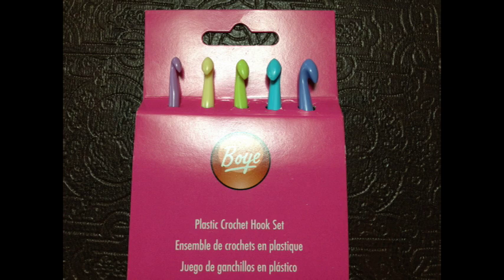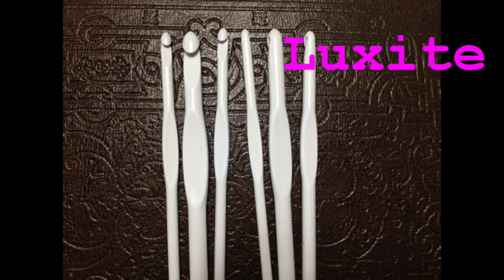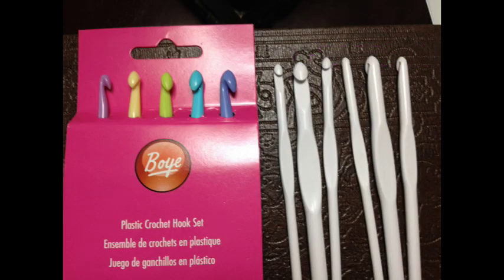The plastic itself is even kind of flimsy — I can literally bend it. But I don't want this to be confused with the Susan Bates Luxite — it's a type of plastic but it's much fancier plastic. On the cheap hooks you can even see the seaming of the plastic where it came out of the mold. You don't see that at all on the Luxite — they're extremely smooth and one of my preferred hooks actually.